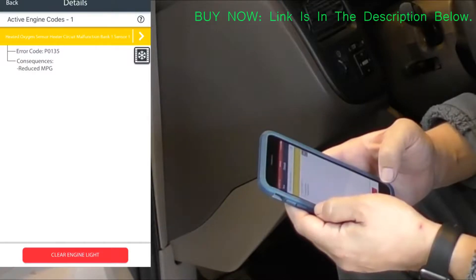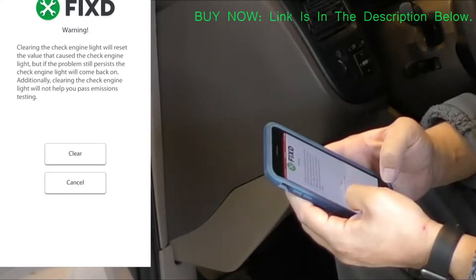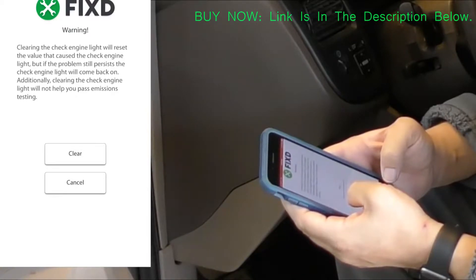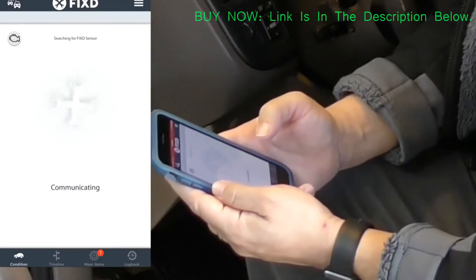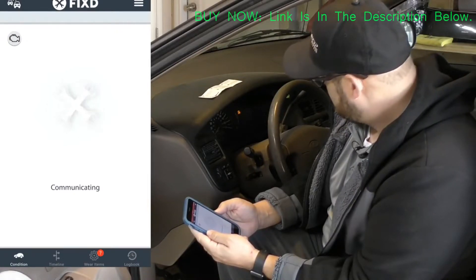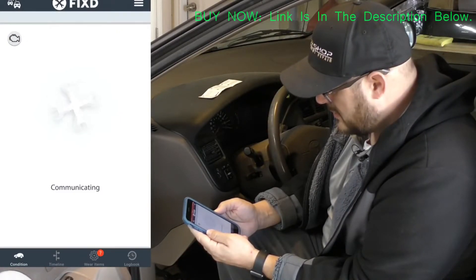As you attempt to clear the code, here's the area where it gives you warnings: clearing a code doesn't fix any problems, and if you don't fix the problem the code will just come back. Also, this shouldn't be done to help pass inspection. I wanted to try it to see how it worked, and you can see in the background the light just disappearing.